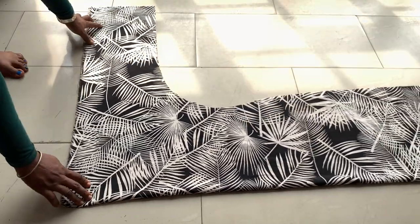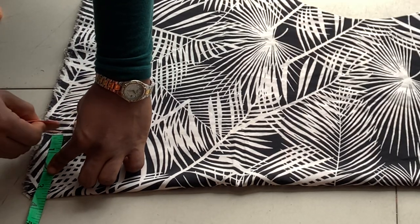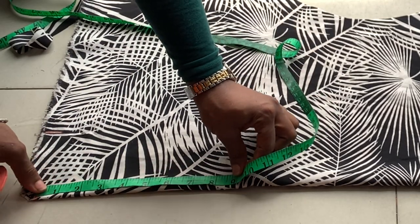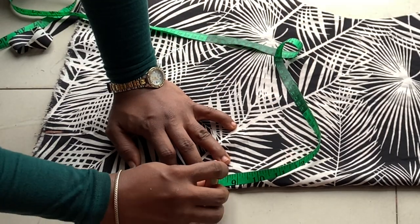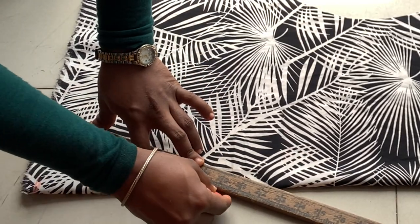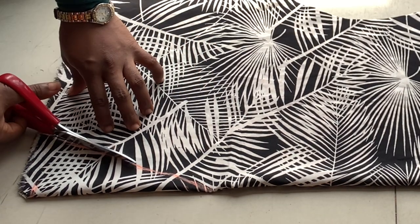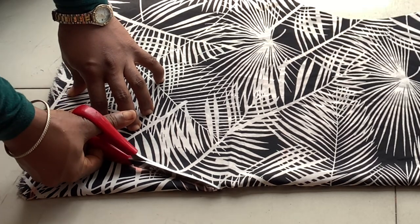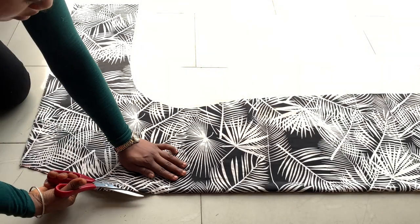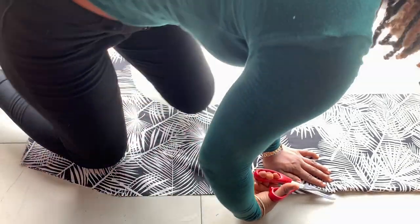Moving to the front piece — the width of the neck is also three and a half inches. The neck width must be the same for both front and back pieces; that is non-negotiable. However, the depth of the front piece is nine inches. I draw a slanted line to connect the width with the depth of the neck, giving me a V-neckline. Since a kimono is open in front, I cut open that fold, and that's my front piece done.